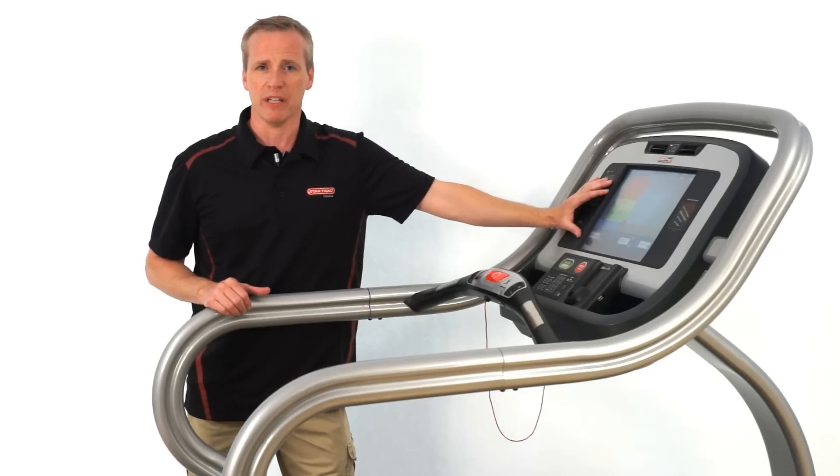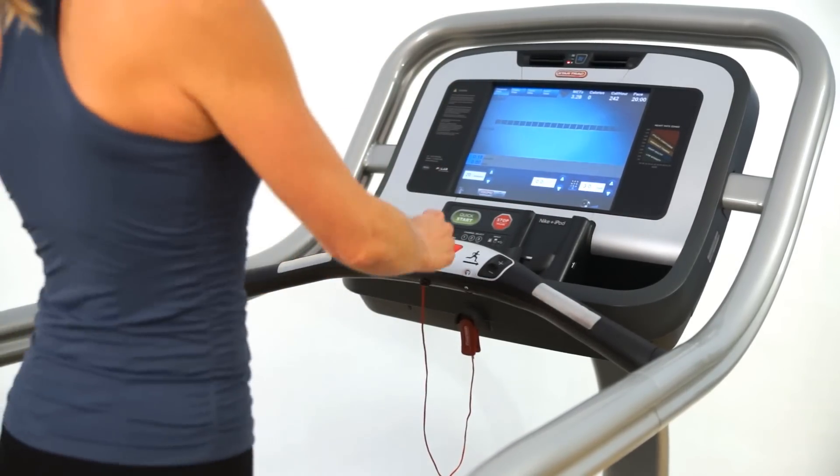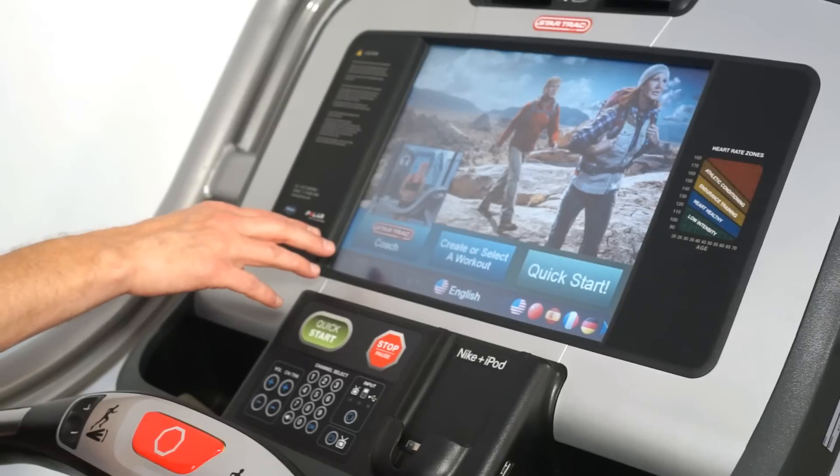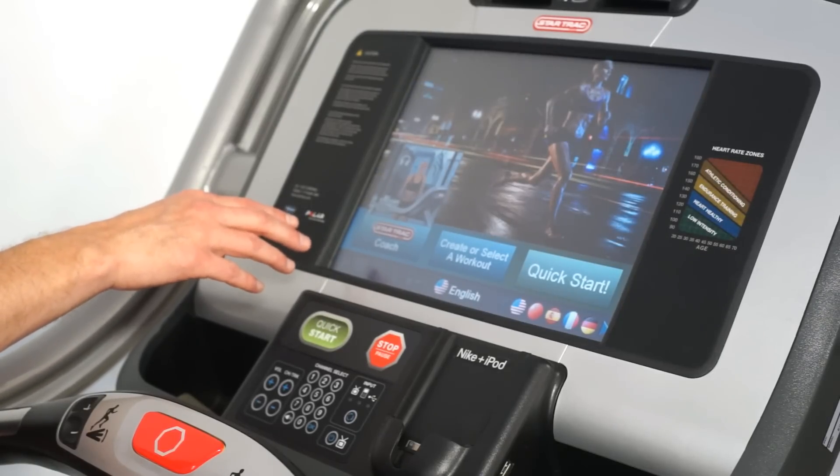An embedded screen is only available on the TRXE treadmill and it's a unique feature that's available not only on the treadmills but also on our bikes and steppers. The Star Trek Coach will automatically start talking to you and will guide you through your workout from the very beginning until the end.